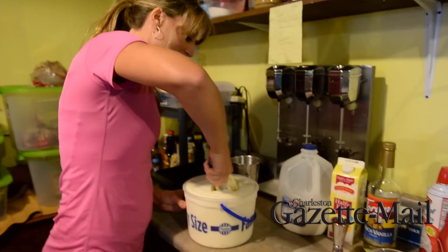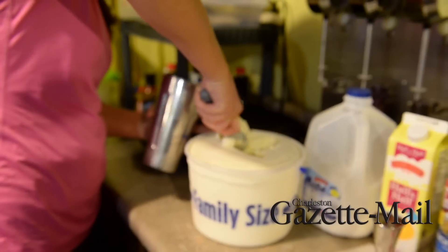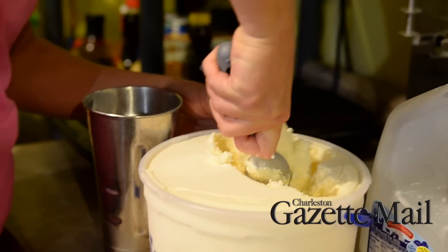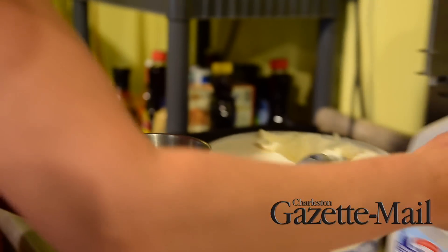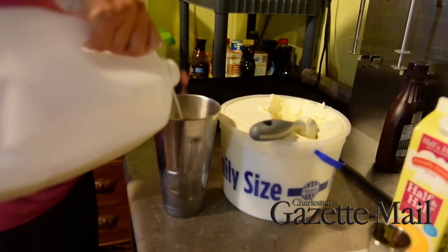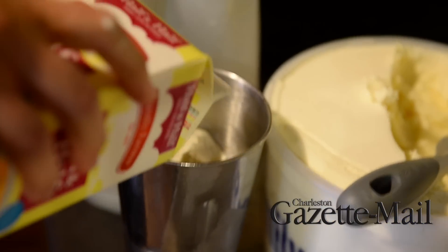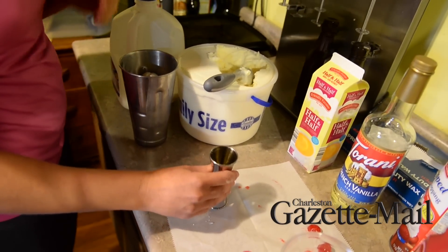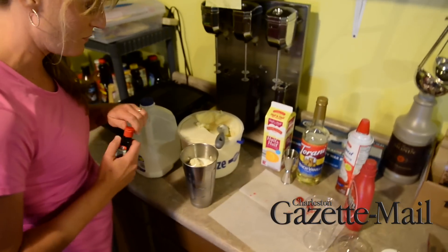This is Mothman in the blender. So we're going to add some vanilla ice cream, two of that, and some milk. We'll add some half and half to make it creamy, some French vanilla syrup, and also some green food dye.